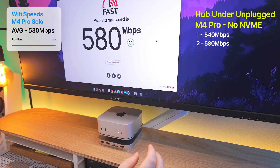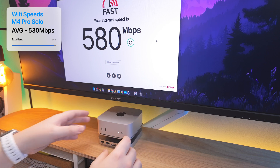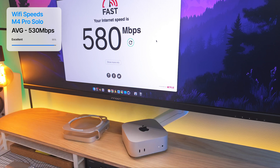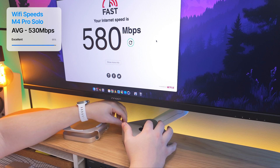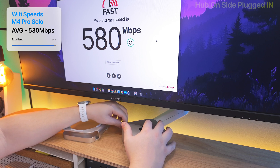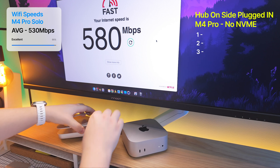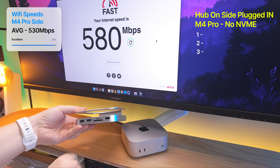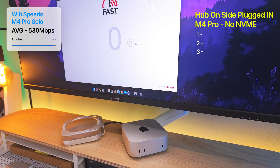Next thing we're gonna do is plug the hub into the M4 Mac Mini and have it beside the M4 Mac Mini — not underneath it yet. We'll have it on the side and plug it in using the included cable. You can see that it's plugged in because the light where the memory card is has turned on. Let's run the test.